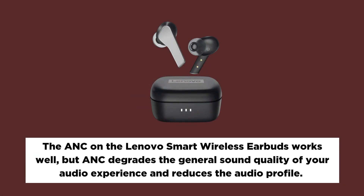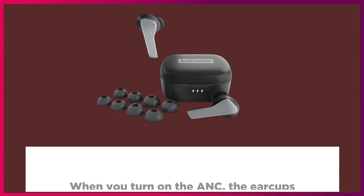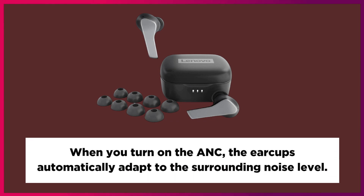The ANC on the Lenovo Smart Wireless Earbuds works well, but ANC does degrade the general sound quality of your audio experience and reduces the audio profile. When you turn on ANC, the earcups automatically adapt to the surrounding noise level.